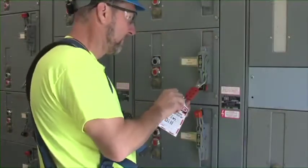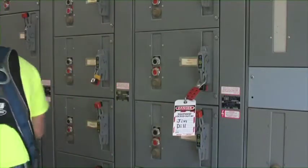First, prepare for the shutdown. Identify the equipment that will be shut down and notify all affected employees. Everyone in the area of the equipment needs to understand that the equipment will be out of service for a time. Next, disconnect the power source.